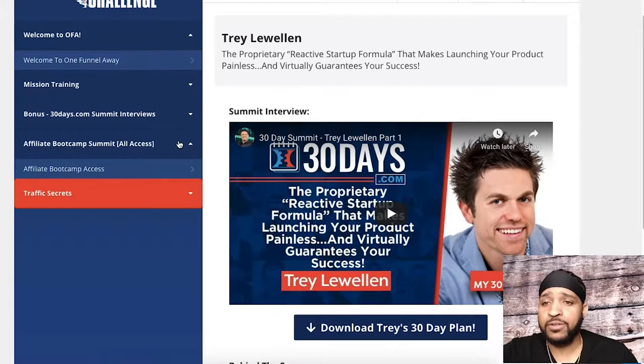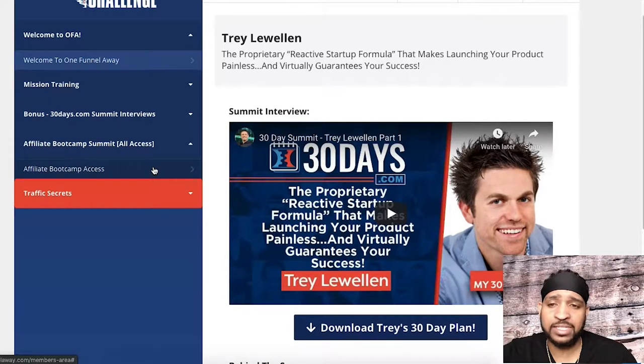Below that you're going to have Affiliate Bootcamp access. The Affiliate Bootcamp is free — this is just a more direct way to access it. All you have to do is create an account. This is for if you want to become an affiliate of ClickFunnels — basically how to promote ClickFunnels as an affiliate opportunity and make money from ClickFunnels itself. This bootcamp teaches you how to do just that.